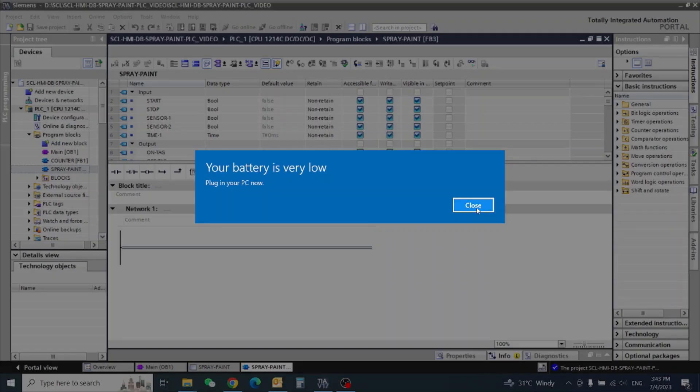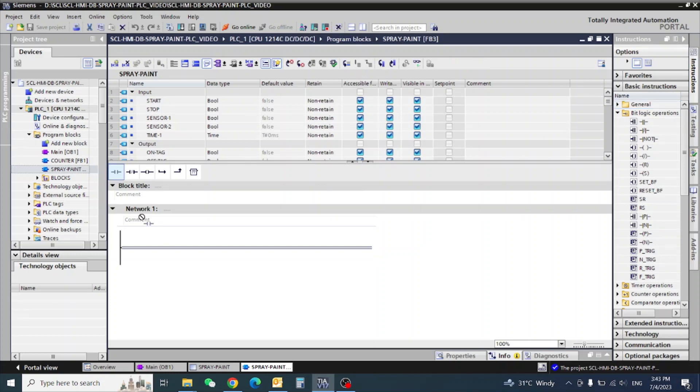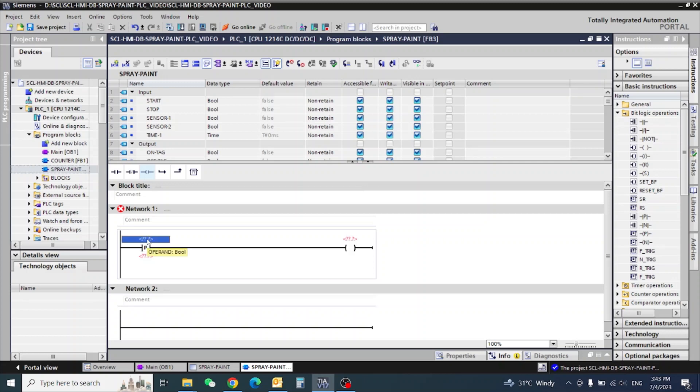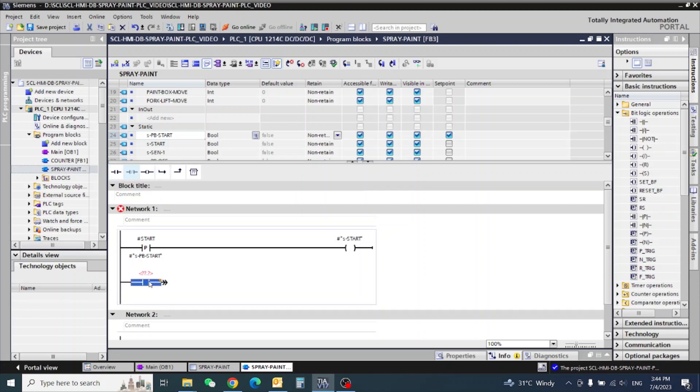Number one, we need to start. This one is a positive pulse, and this one is input start. Here I am using the static start. Static start — and this one is the input push button.